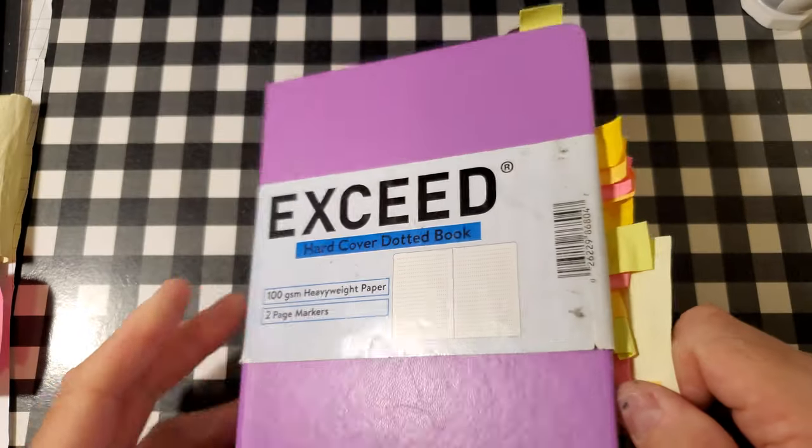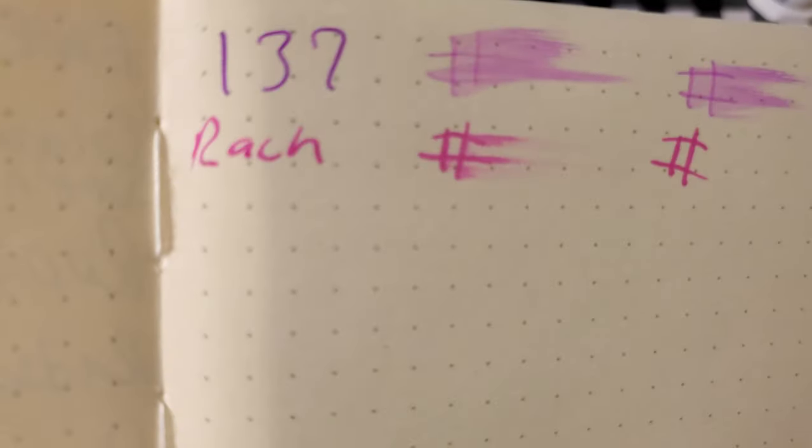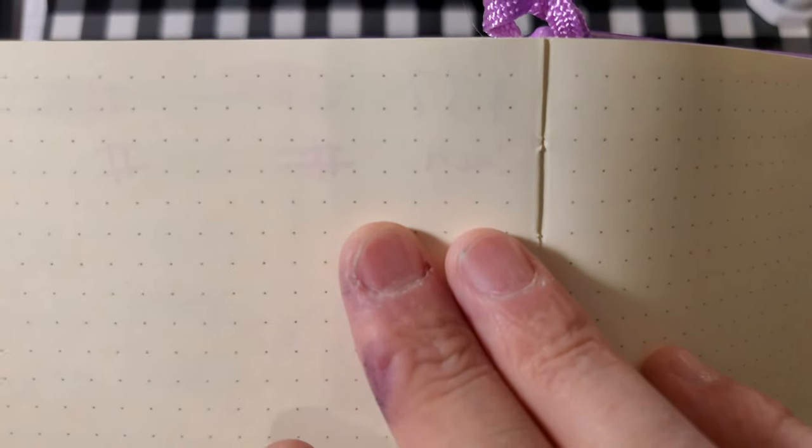Exceed 100 GSM heavyweight paper. No feathering, no bleeding, no ghosting. I would totally use the back side of this paper.